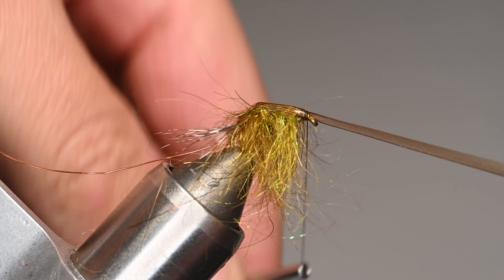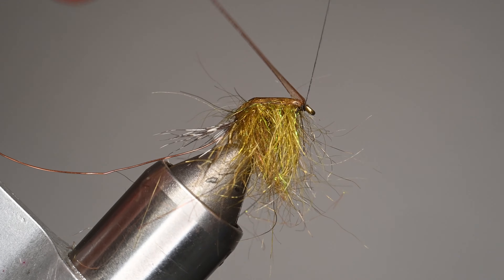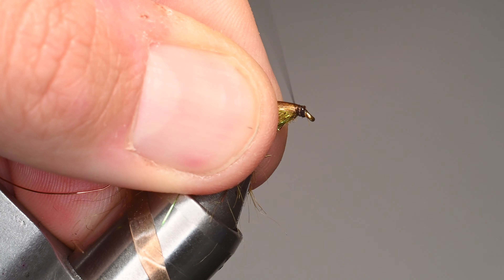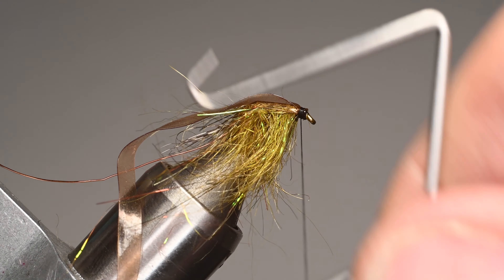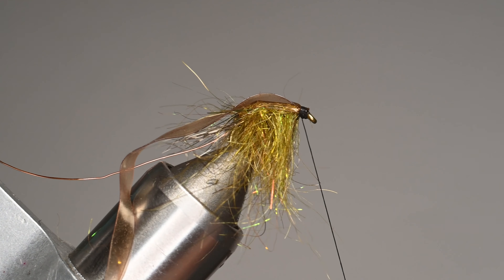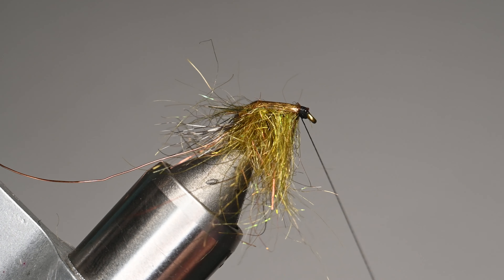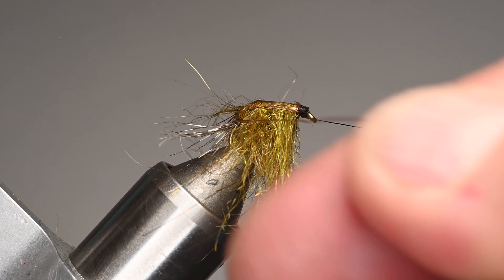We'll pull over that scud back, do a wrap over it, then a couple wraps on top. Here's a trick so it doesn't come undone: wrap back over that tag end so it's folded back over itself, then do another half hitch to secure it. That way it's not going to pop out. There's nothing worse than starting to wrap your wire and having the scud back pop out. Make sure your scud back stays on top as much as possible.